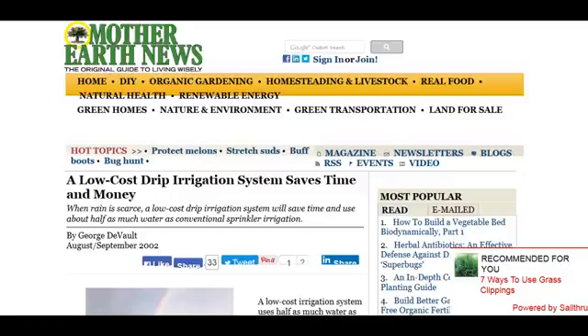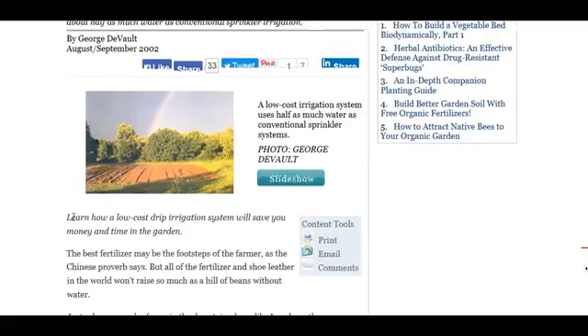We're over at Mother Earth News right now and they have a great story about a farmer. It's a four-pager, but it's worth the read. It talks about the motivation behind how they got their low-cost drip irrigation system, and they decided on a drip tape system. We're going to talk about both.